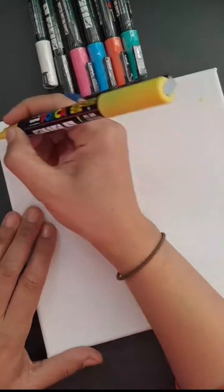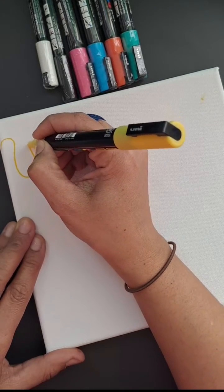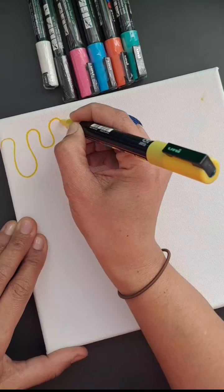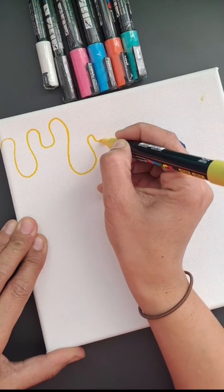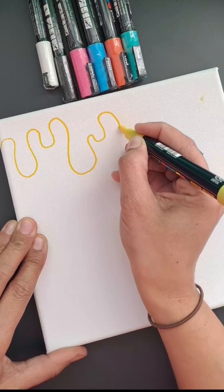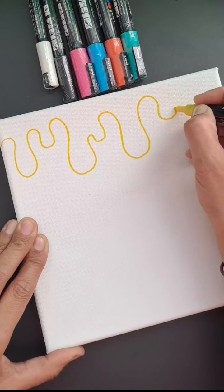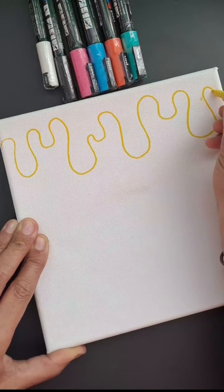Let's draw some lines of drip. I've seen this done so many times, I'm going to try it myself. The best way to describe this is to imagine the drip of paint along a paint tin and try to mimic that as best as possible by just letting your marker flow using really exaggerated curved lines.